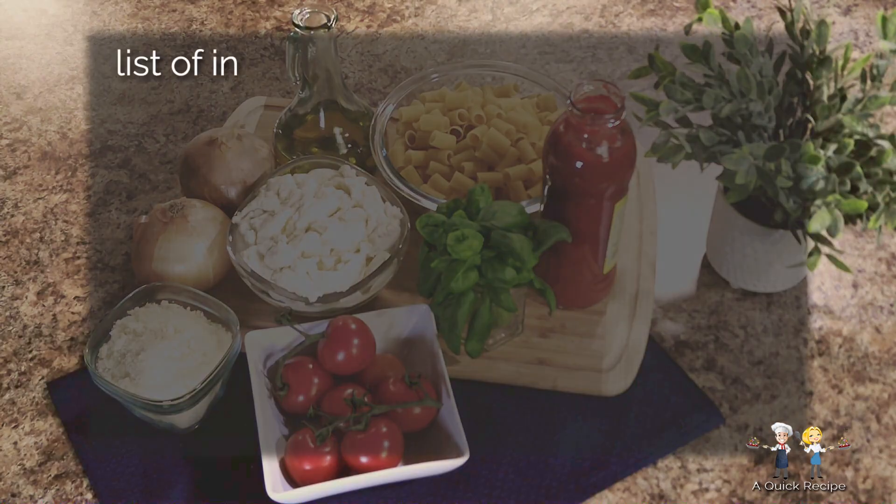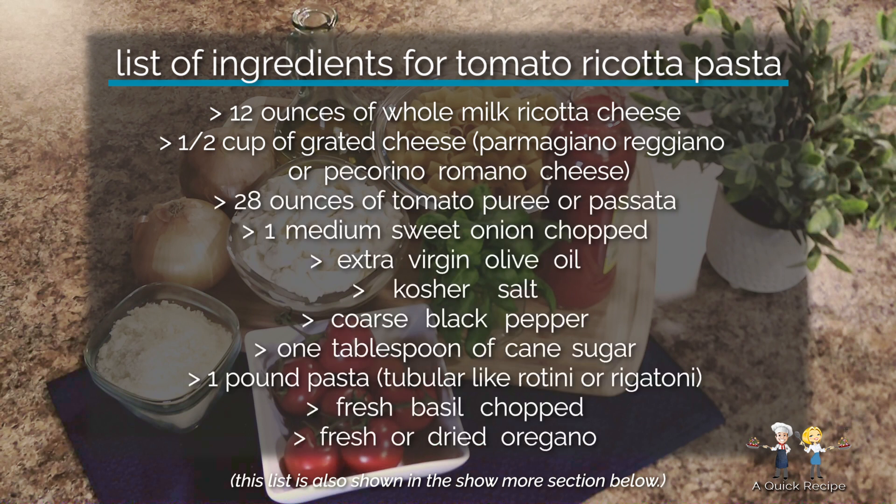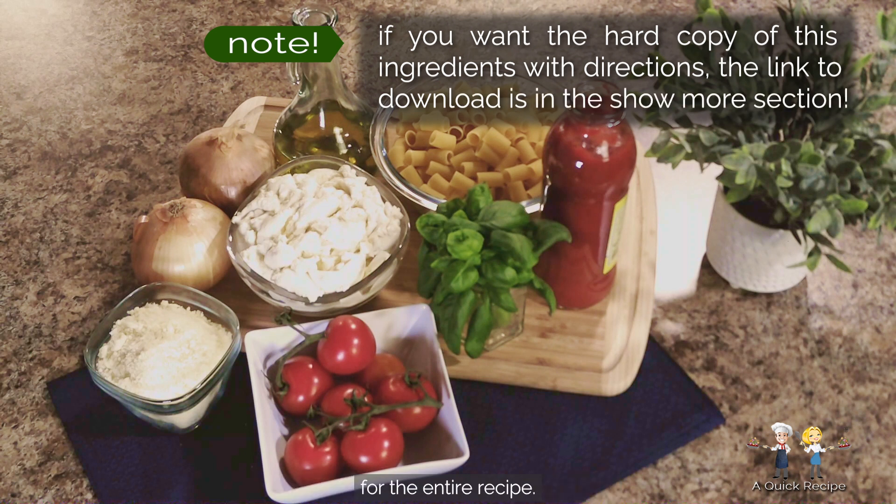Here's the list of ingredients for tomato ricotta pasta that will serve four hungry adults: 12 ounces of whole milk ricotta cheese; a half cup of grated cheese, either Parmigiano Reggiano or Pecorino Romano, or a blend of both depending on the saltiness desired; 28 ounces of canned tomato puree or bottled passata; 1 medium sweet onion chopped; extra virgin olive oil; kosher salt and coarse black pepper; 1 tablespoon of cane sugar; 1 pound of tubular pasta like rotini or rigatoni; a handful of fresh basil chopped; and optionally some fresh or dried oregano. You can review the list in the show more section below, and there's a download link there also for the entire recipe.